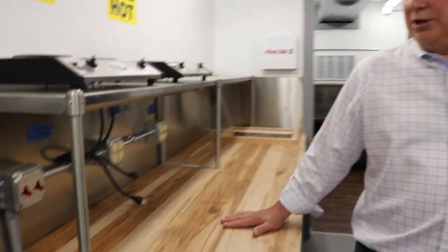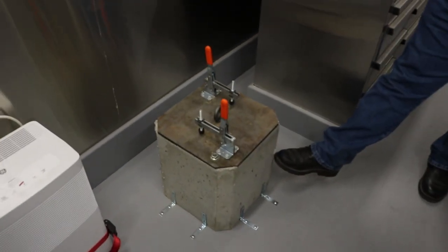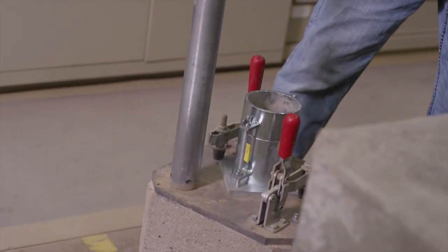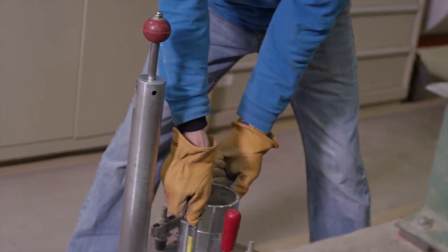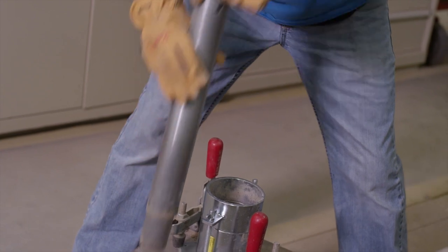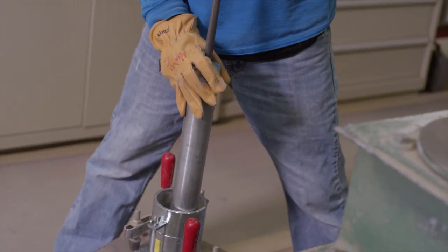This is their proctor bench — they'll pound proctors on these. They're ergonomically designed so they don't have to pound them on the floor, and they're supposed to pound on something solid. We build these ourselves, and they also clamp down the mold, which is something you won't see most other testing companies do.